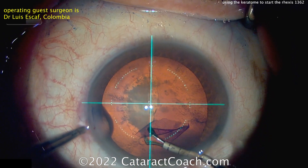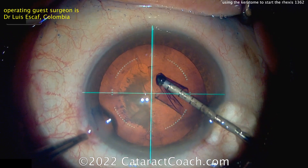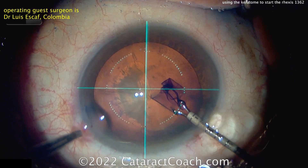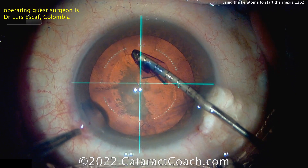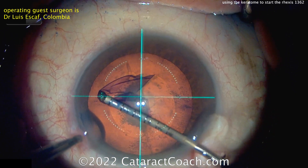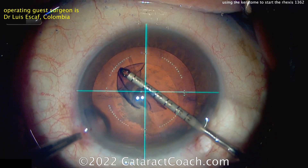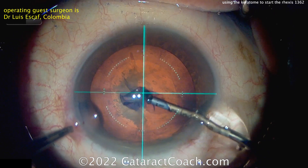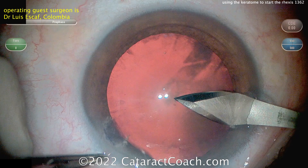Keep in mind that Dr. Escaf is a highly experienced surgeon. And the main issue here is, if you're a beginning surgeon and you're doing this, you have to be careful not to inadvertently enlarge your phaco incision. So if you go in the eye so far with the Keratome and then come out in a slightly different path or hit the sidewalls of your incision, you'll inadvertently widen the incision.